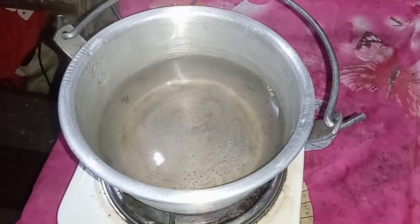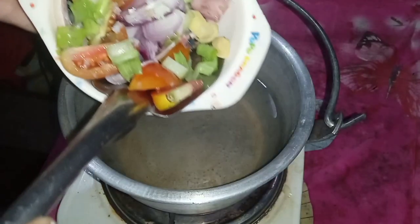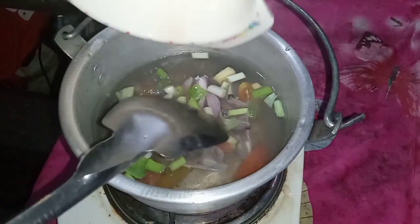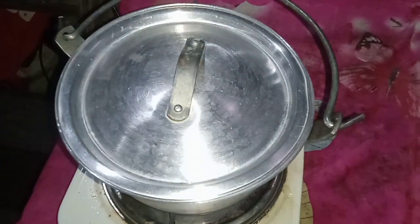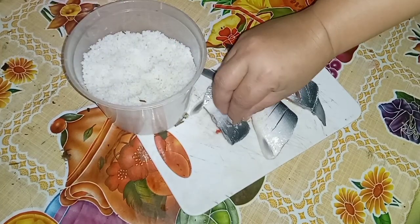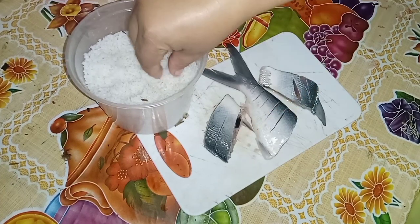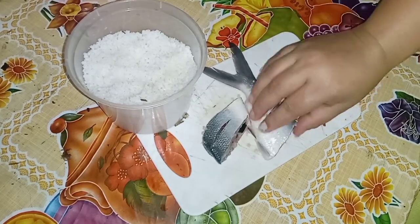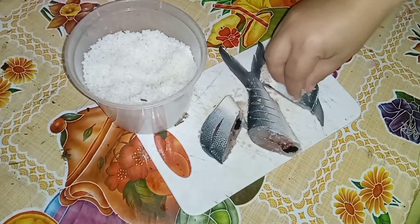First thing we do is we should have a stew. Mag-ano po tayo, magsabaw po tayo. Bumili po ako ng isda na bangus, isang peraso lang, hiniwa yung sa ulo. Tapos yun yung gamit natin pang stew. And then ayan, yung body parts niya, pretuhin na lang po natin. Dalawa lang po kami ngayon dito sa bahay kasi yung anak ko, na doon sa manugang ko, sila yung bantay sa school.